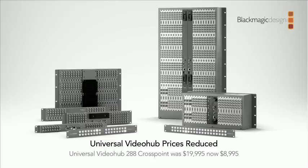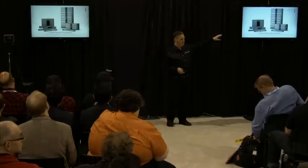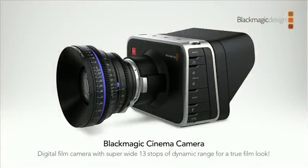One last thing before the final camera: our Universal Video Hub card-based router range has had some big price drops. As we've been manufacturing more of them we've secured better prices for parts. The crosspoint alone has come down from $20,000 to $9,000. Several other products have come down as well. The 72×72 card-based router is now lower cost than our all-in-one Broadcast Video Hub, so you can get a card-based router at that low cost.